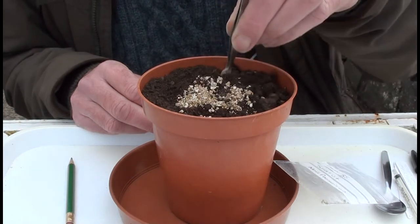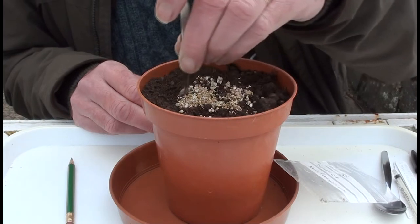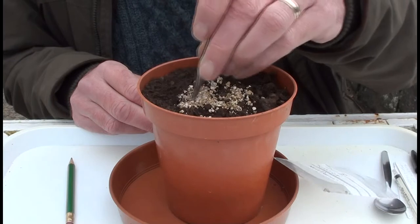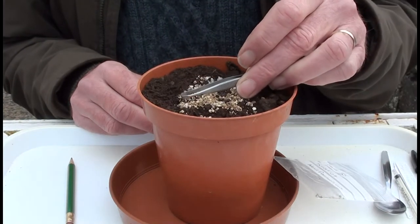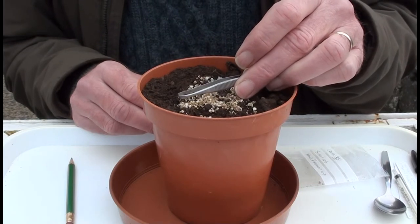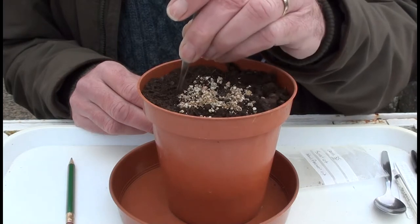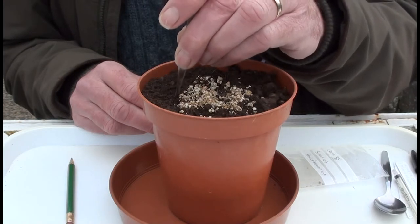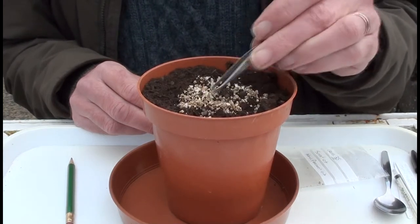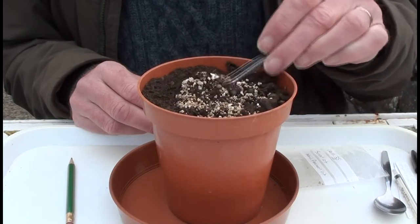I try and put them in with the pointed end of the pip downwards, because the root will emerge from the pointed end and go downwards, while the first structures to emerge above the surface of the soil are the two little cotyledonary leaves. So if you put them in that orientation, it just gives them a head start.